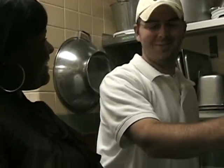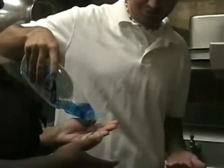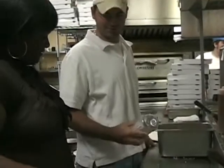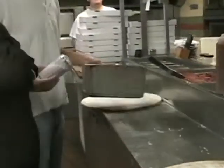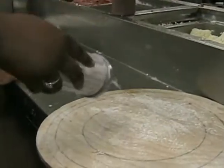Avery, what do we do first? We're going to get our hands washed up to help the department. We'll use a little salt flour to keep it from sticking.